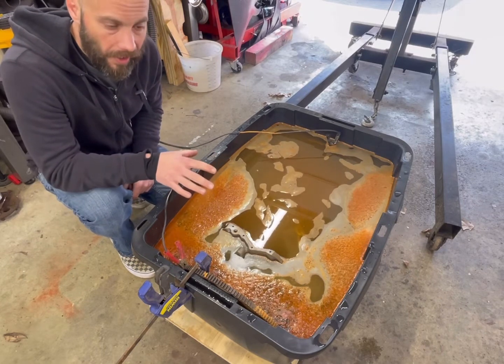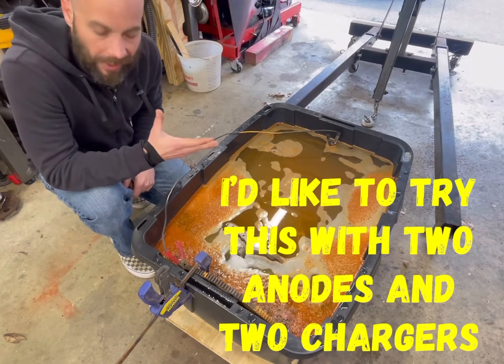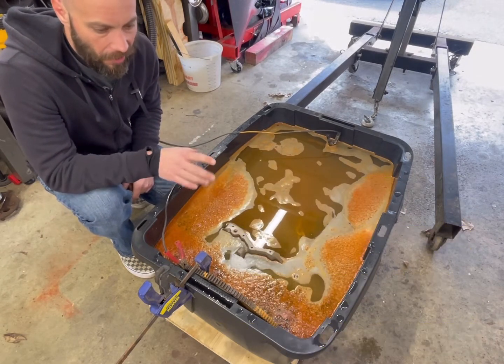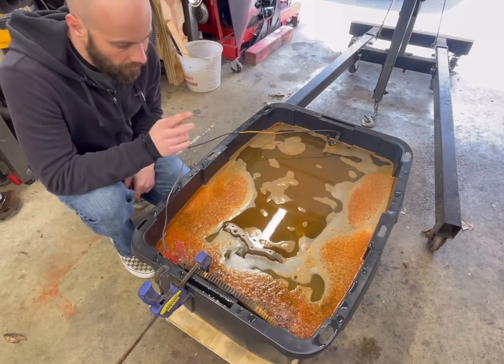As you can see, this actually does work. It's a little bit of backyard science — it's cheap and it's kind of fun. So I'm just going to let this thing keep going, and here in a little bit we'll pull it out and see what happens.